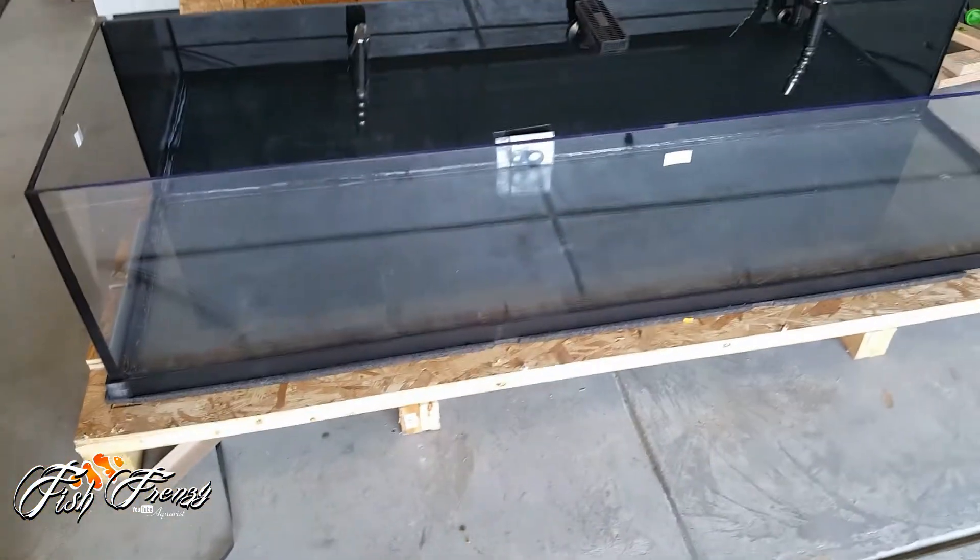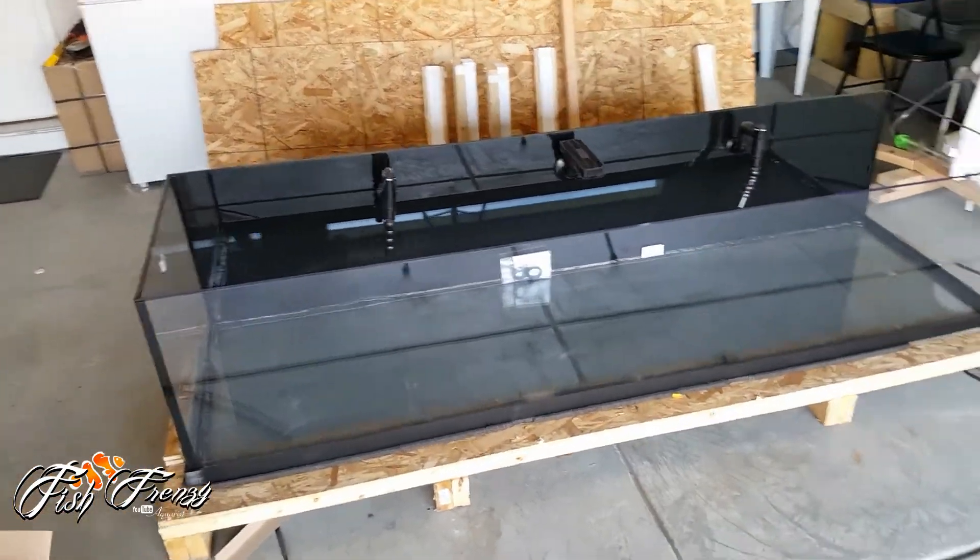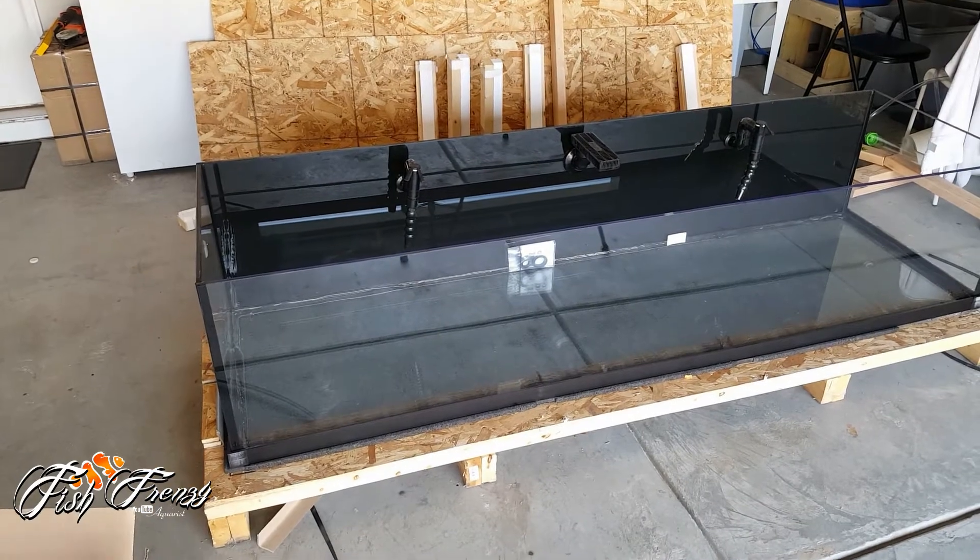I got these suction cups to pick it up. Once I'm done using them I send them back, and that's it guys. I'm gonna get a couple of people to help me get this thing inside — talk to you soon.